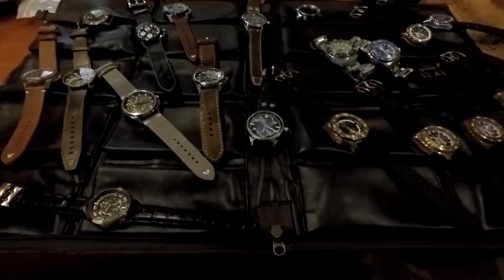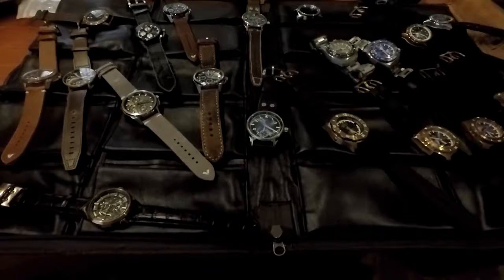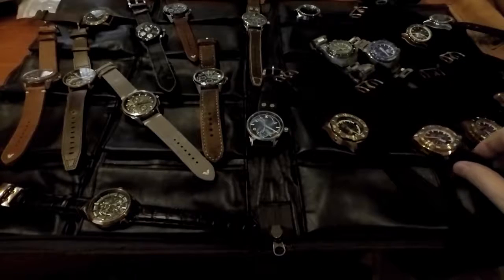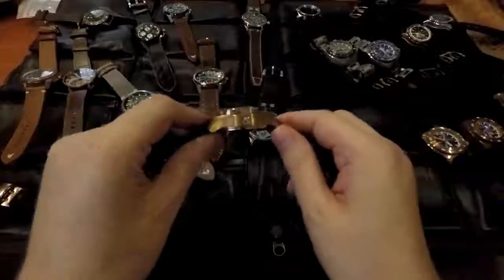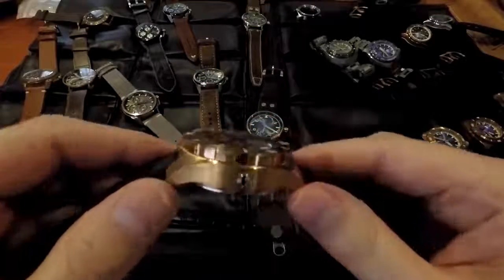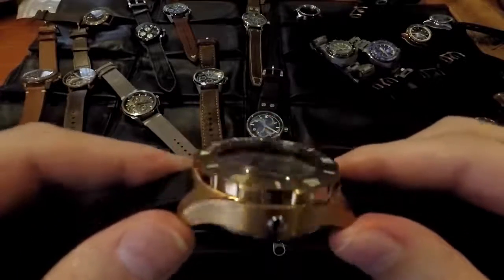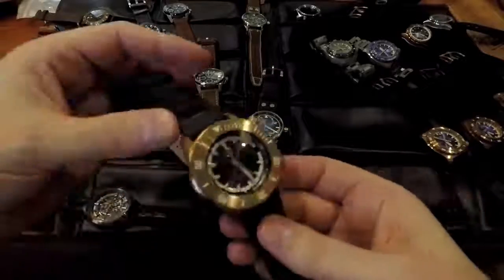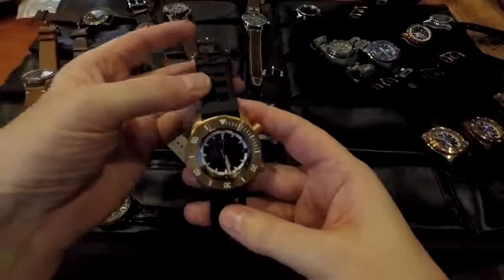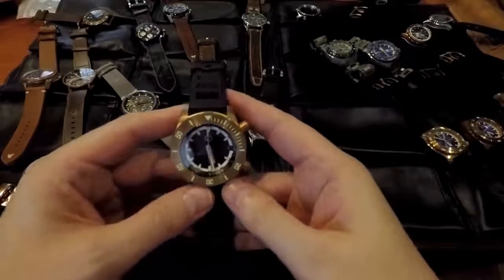I was personally really taken with the high dome ones. We have the Hammerheads and the Abyss. This one is about 20mm or so, but it's got a really nice dome shape on it. I was really just liking the look of these. And then you also have the new Helmsman as well.